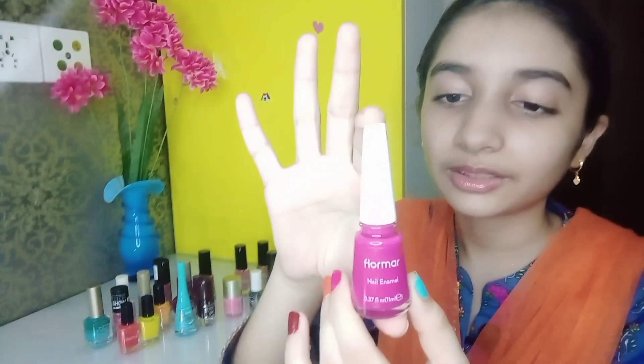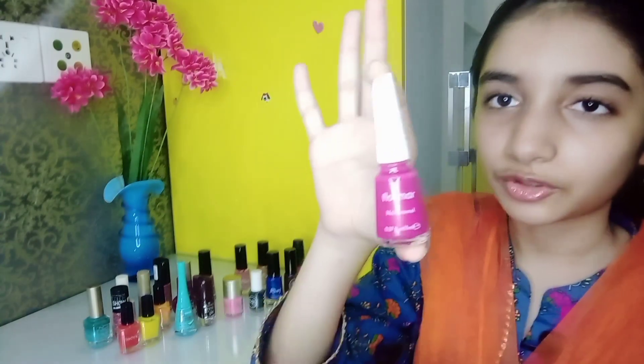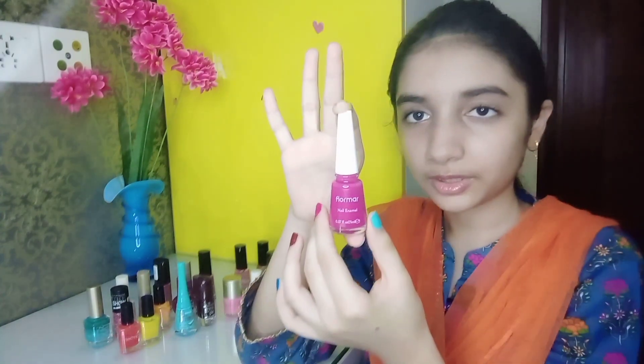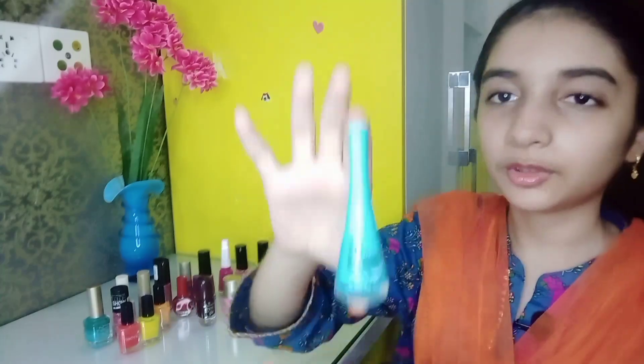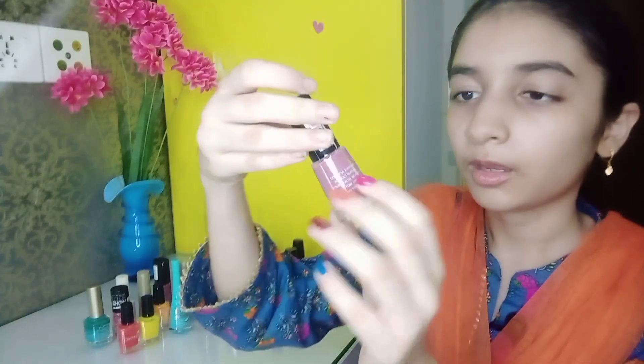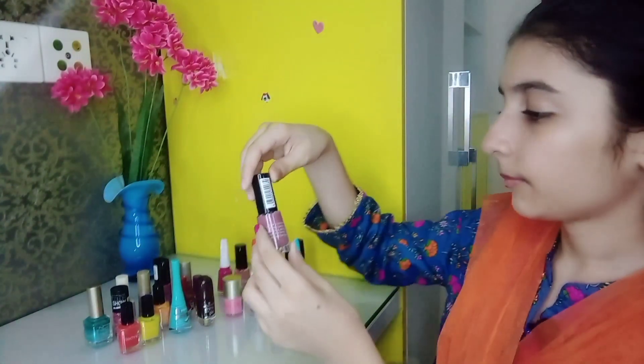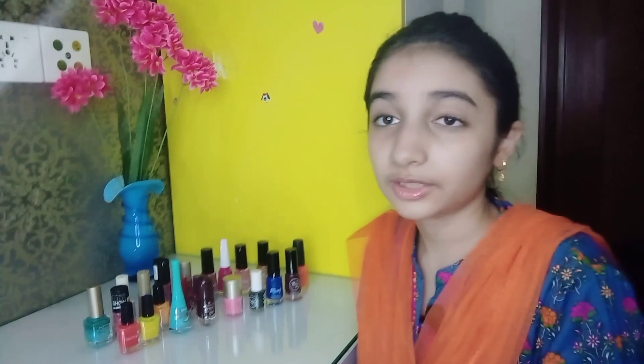It has long-lasting wear. It has very flowy brushes. It is also a good color — shade number 15. It is a deep pink color with a light brush.